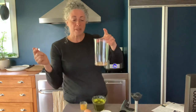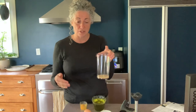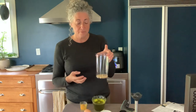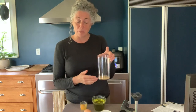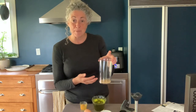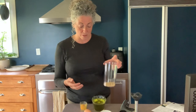In here I have my acid. You can use lemon juice or vinegar — today I'm using vinegar. I'm making two cups of oil with two eggs, so it's a double batch. I have two tablespoons of white wine vinegar, or you could use two tablespoons of lemon juice. I also have two teaspoons of Dijon mustard and a half teaspoon of salt.